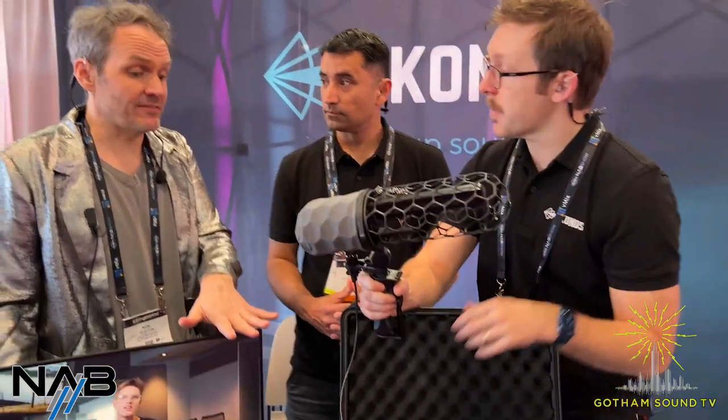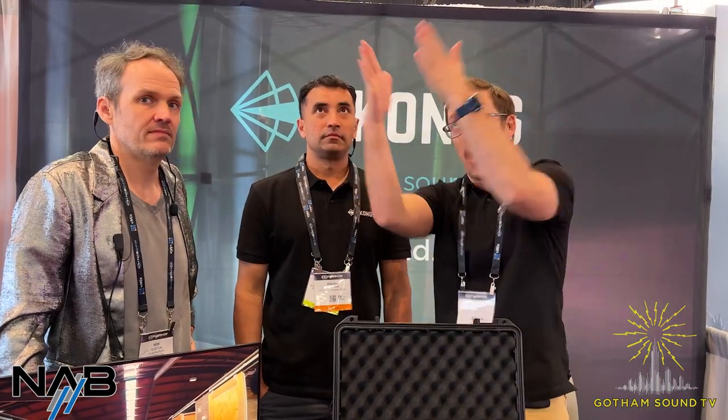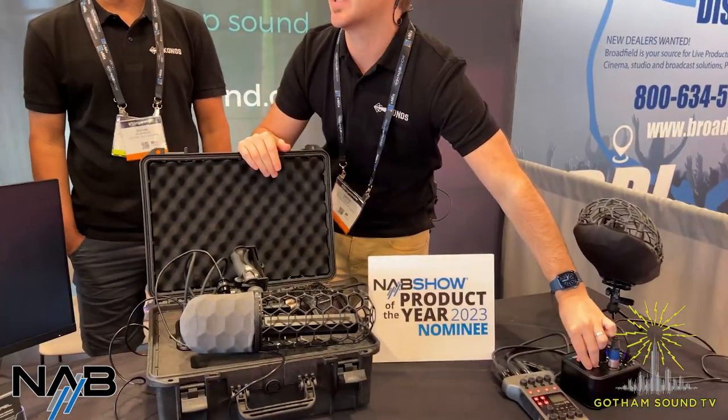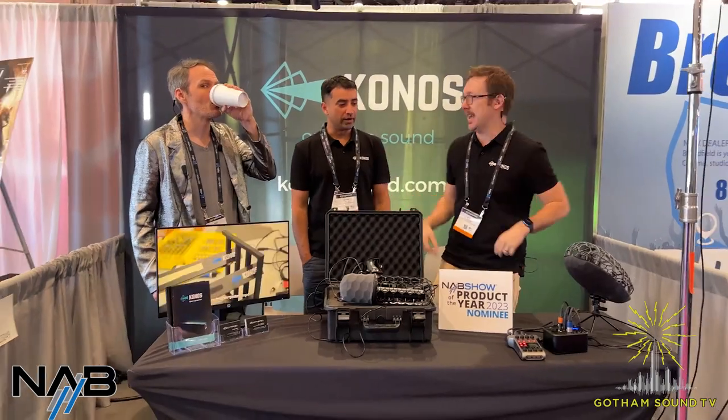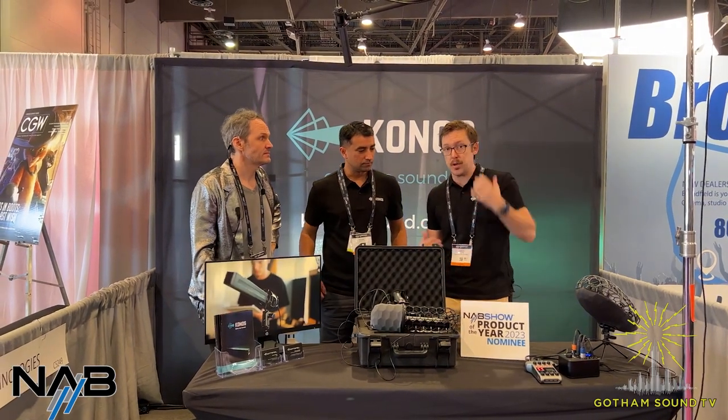Can we do an on-air switch? We absolutely can. I'll control the box here and flick over from the medium pattern — capturing all three of us — to something more narrow. Right now this is a 60-degree pattern, and what you'll hear is that sharpening: a lot more of me and a lot less of this noisy convention center. If I switch to the opposite, going to a full 180, now you're getting half of NAB. We'll go back to that medium pattern.